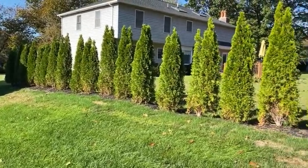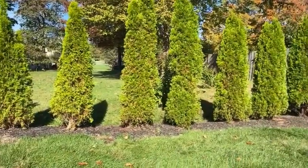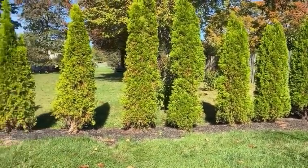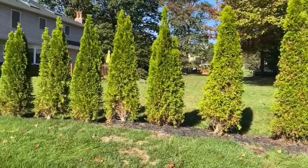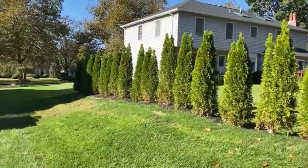Arborvitaes have a lot of pest problems in addition to bagworms. I'm going to check these for spider mites, which may be one explanation for the fact that they don't have great green color. Another explanation could be that they haven't been in long and they're having a hard time getting established.